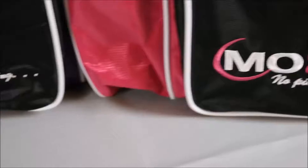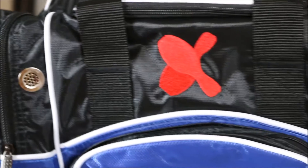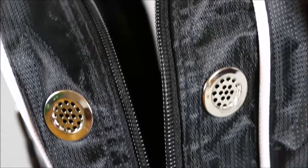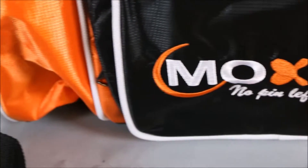This stylish one ball deluxe bowling bag is the perfect bag to carry your bowling ball, shoes, and accessories to the lanes. This bowling bag has a side compartment to hold up to a man's size 15 shoes, and a foam ball holder for your bowling ball to protect the ball.